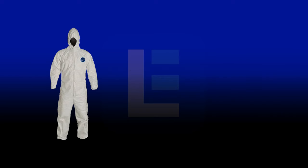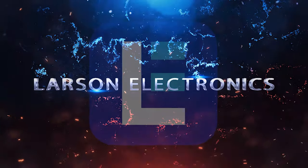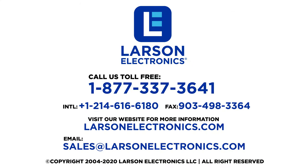Check out our selection at Larson Electronics today. At Larson Electronics, we do more than meet your lighting needs. Contact us today.